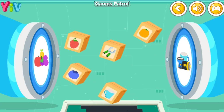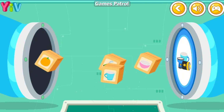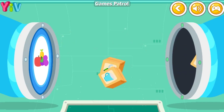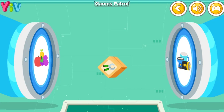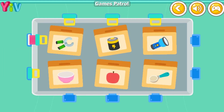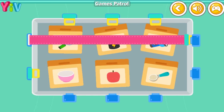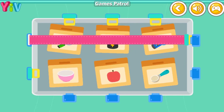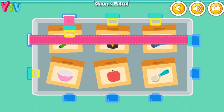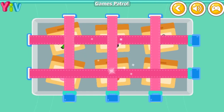There are more supplies to be sorted out. Keep going! Great! All the supplies have been sorted out. Finally, secure the floating supplies. The supplies are all in place, and the space station can work normally.